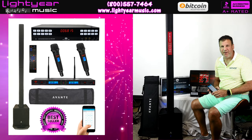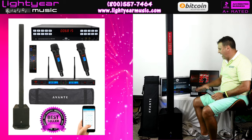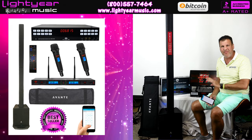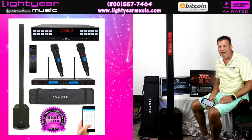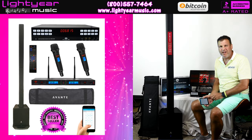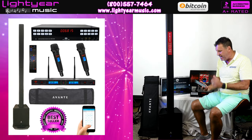Welcome back everybody, this is Chuck from likeyourmusic.com and I'm going to show you the best karaoke machine on the market. Best system I've ever found in 30 years. I've tested it and we've run it for almost a year now and it is phenomenal.